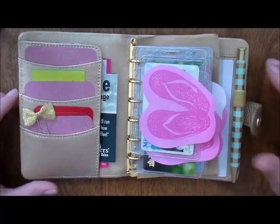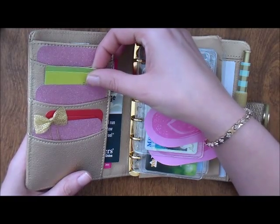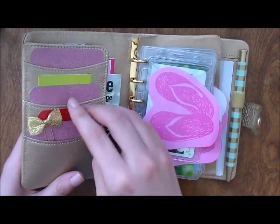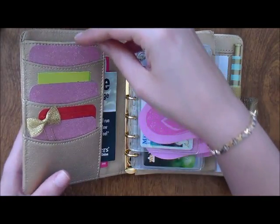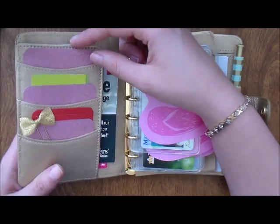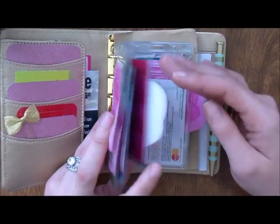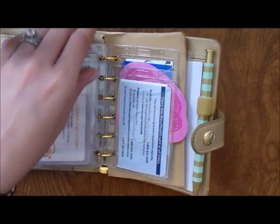When you first open it, the first thing you see is my license. I have business cards in here — the most important ones are still here. I have my CVS ExtraCare card, some receipts in the back, and a little gold ball paper clip. This glitter pink paper is from Michaels — I just cut it down to size and rounded the edges to add a bit of color. I also have my debit cards, my husband's cards, and my health insurance card.